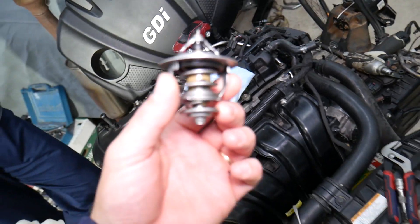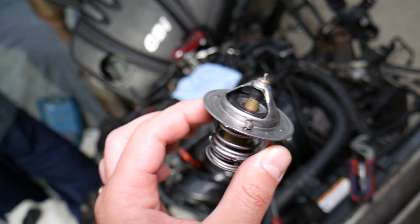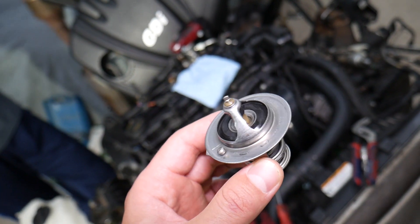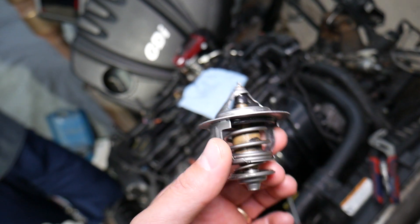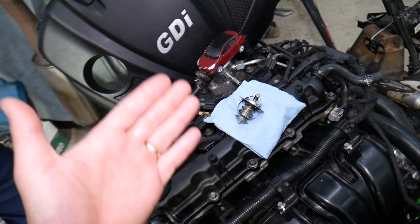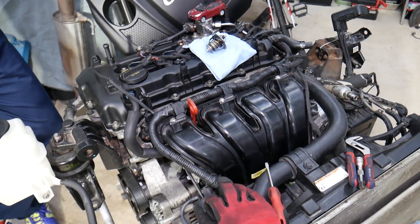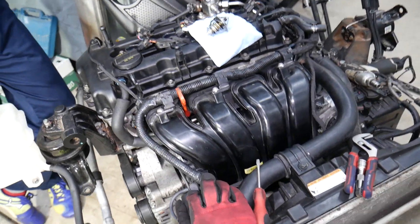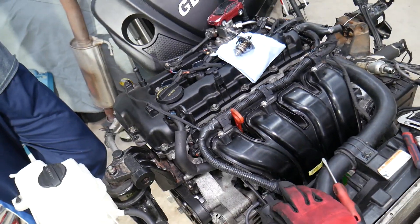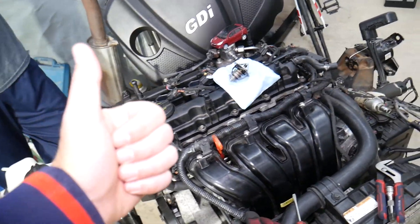We have a complete video explaining how to replace the thermostat on the Hyundai Tucson. One critical thing you must do every time you replace it: drain the coolant. Most people just add coolant and start driving — that's a big mistake. You need to bleed the cooling system and make sure you don't have air in it, otherwise you can severely overheat the engine again even with a new thermostat. Hopefully this video was helpful — thank you for watching and see you next time.